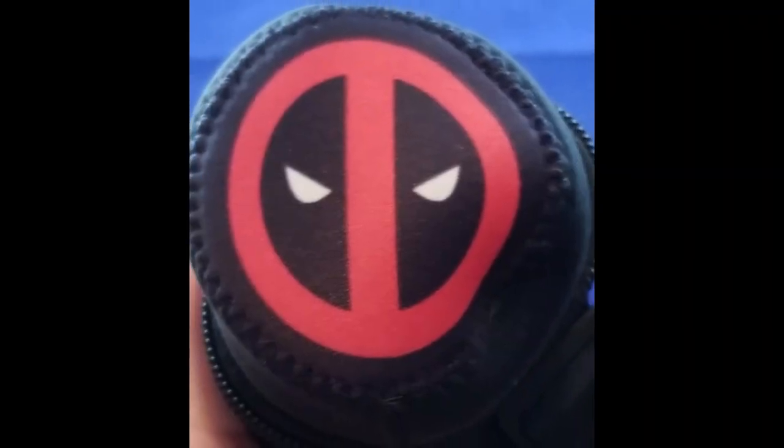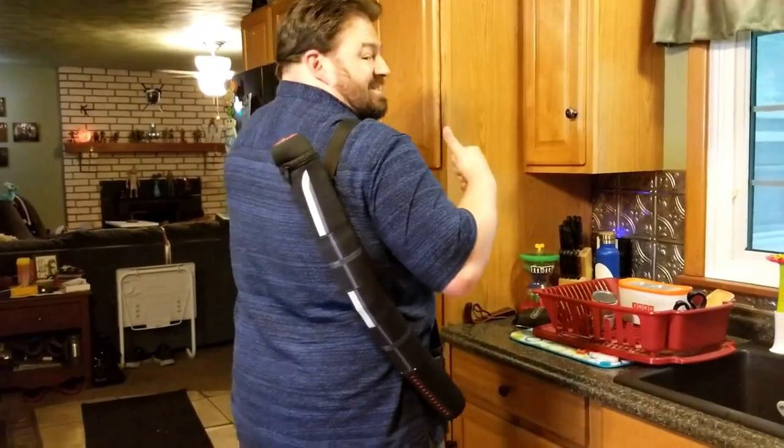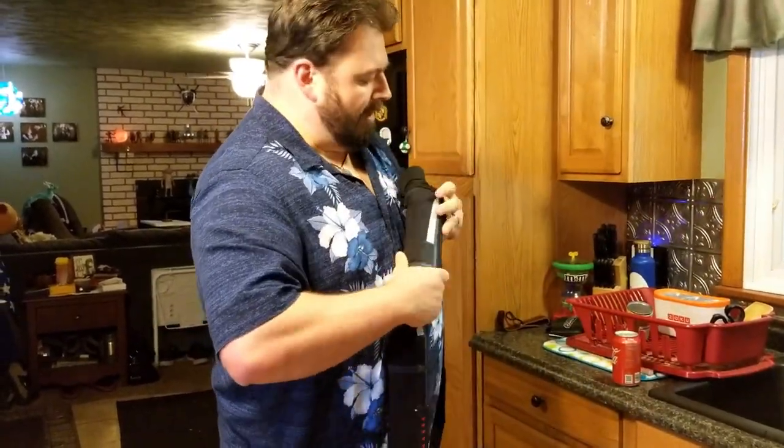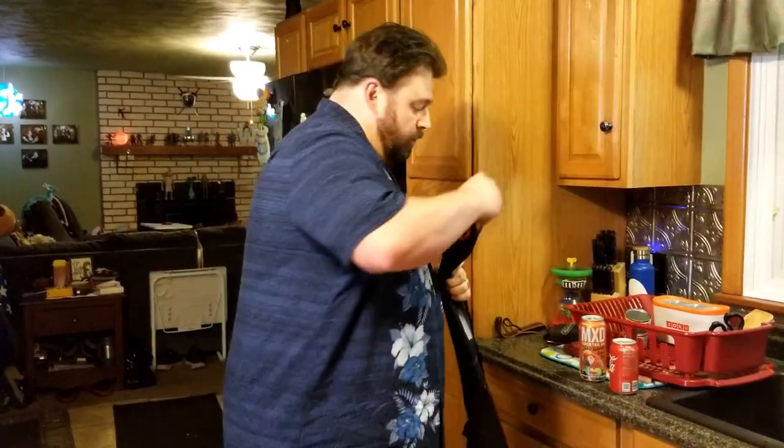Next we have something rather large and it looks like it's got swords on it. And it's that neoprene stuff, so I'm thinking it's some kind of cooler. Or I want to keep my swords cold. It's got a Deadpool logo on the top, it's got a strap on it so you can carry it around with you. This is a Deadpool Katana cooler. You can use this katana-shaped cooler to keep your six pack of cans cool.